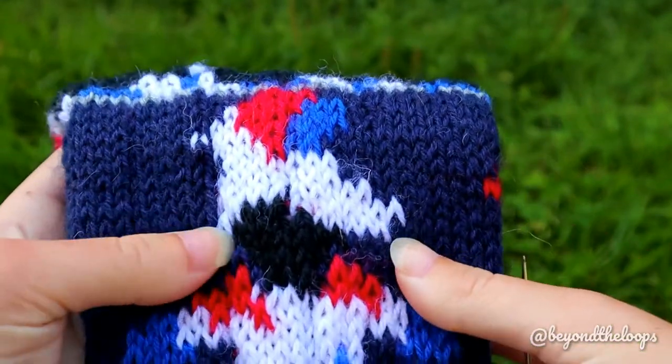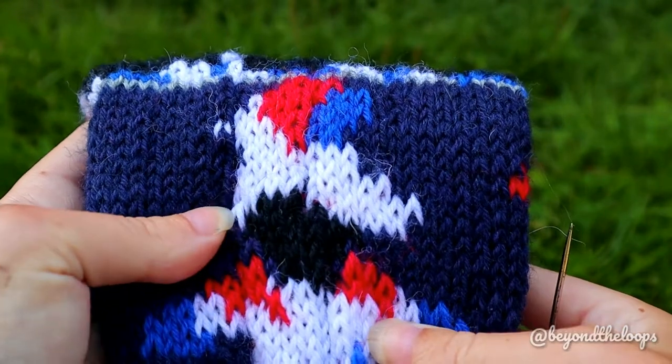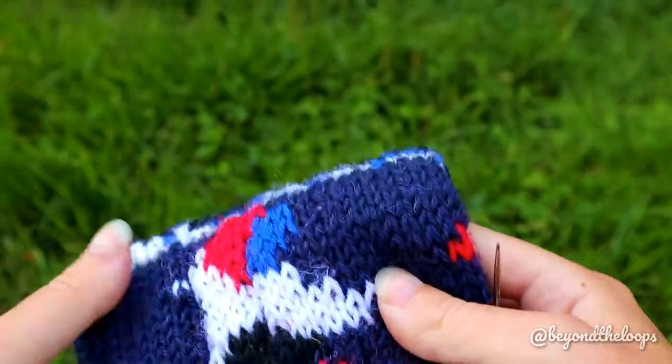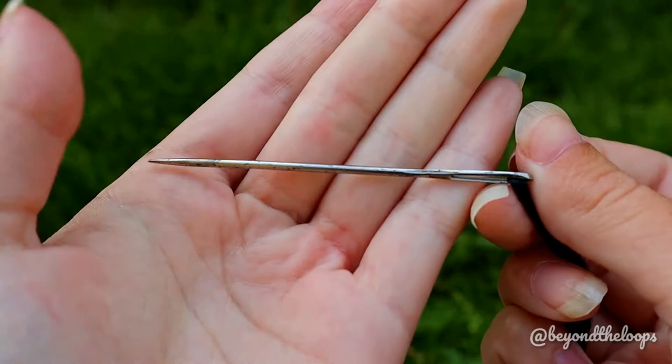Hi, in this video I will show you how you can sieve the stitches afterwards. For this you need knitting work, a needle, and some yarn.